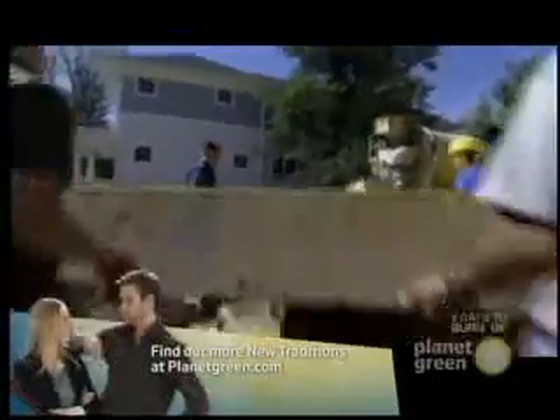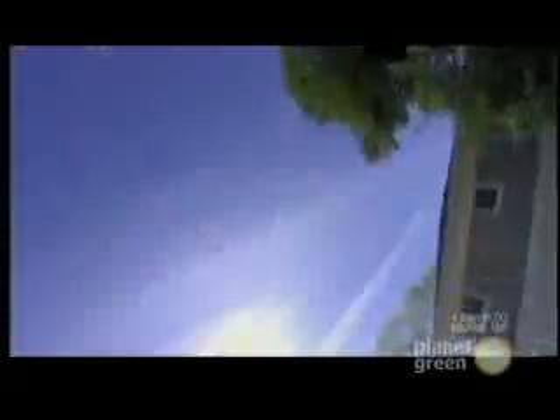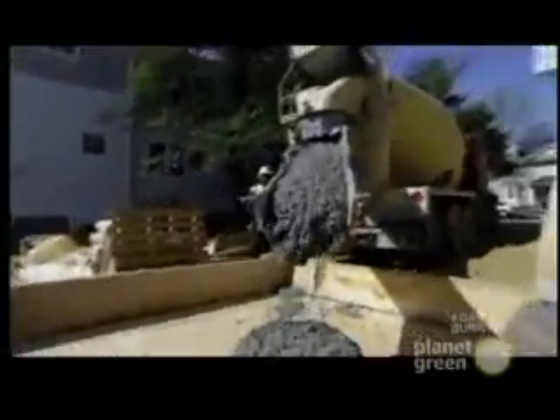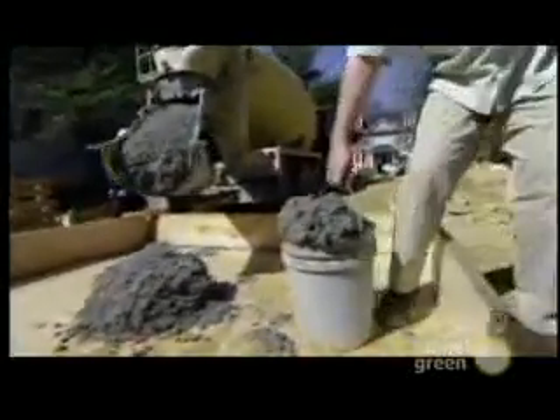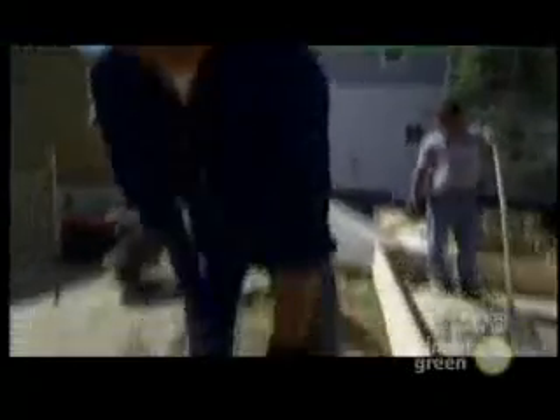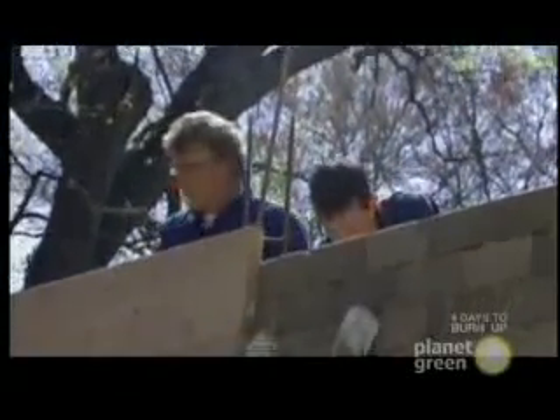Now it's time for the physical labor — getting the concrete from the truck into the forms. You can carry a half bucket all day, but you can carry a full bucket for about 20 minutes. This is going a little faster than expected with a lot of strong backs, a lot of buckets, and a lot of weak minds.